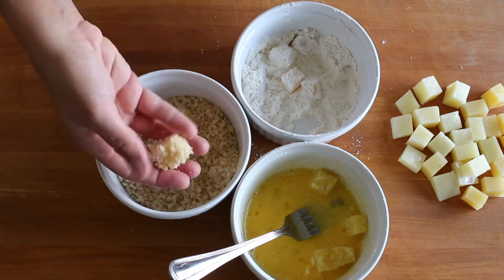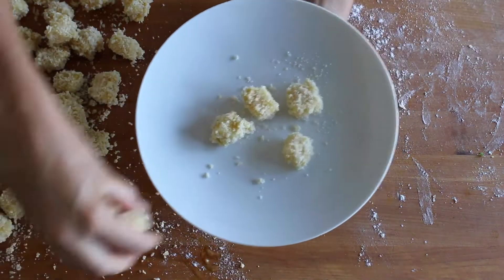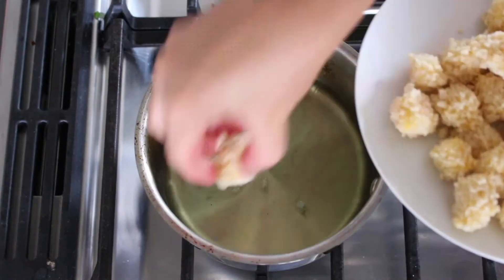When all the pieces of cheese have been breaded, place them into the fridge to let them set up and get nice and cold. Heat about one inch of vegetable oil in a saucepan with high sides until it's nice and hot, about 375 degrees.